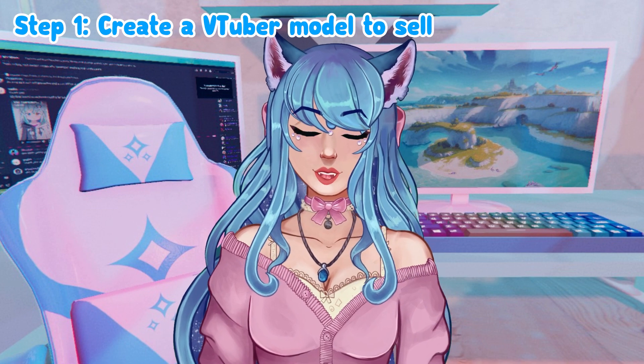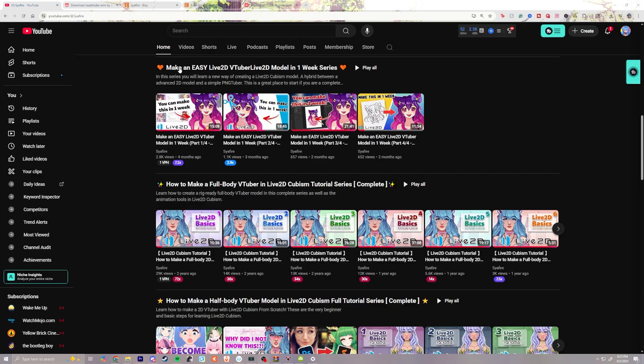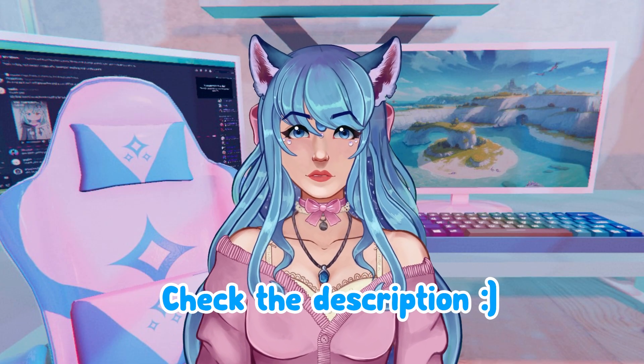The first step is going to be making your VTuber model. If you're an artist and you want to learn how to rig, I have three full series on making a VTuber even if you're a beginner. Check out the playlist below to learn more about how to rig a model.